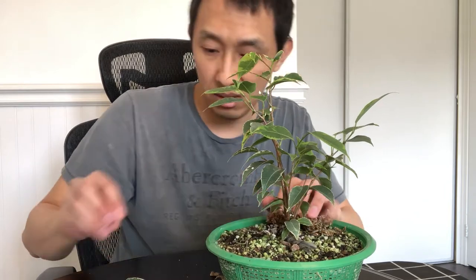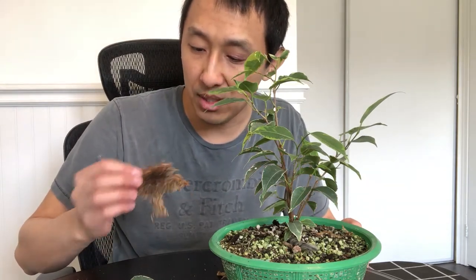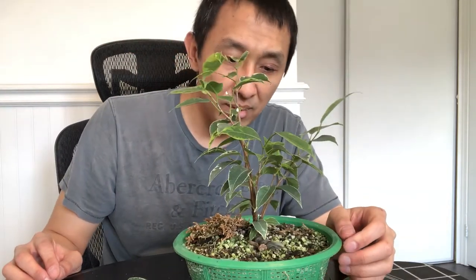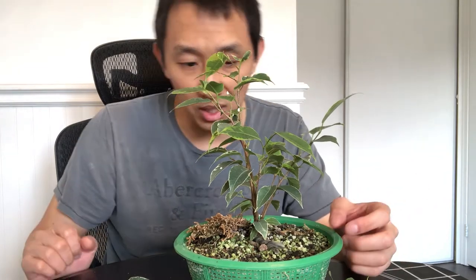I'll put that back. This moss is not really growing — it's turning green but then going back to brown. It's quite humid in the aquarium anyway, and I mist it probably a couple of times a day. I think this is good for now, and once the summer comes I'll do more work on it. That's it for this one — I'm going to put this back.